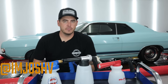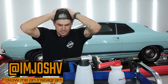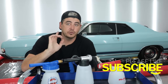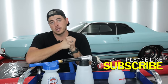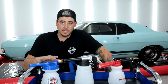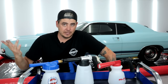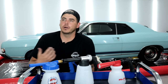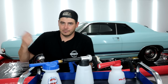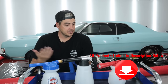Welcome back. If you've been watching my channel, you've seen me review pressure washers and foam cannons. This video is about foaming your car without a pressure washer. Not everyone has one, or you may not want to break it out for a quick wash. Here are three options using a basic garden hose.